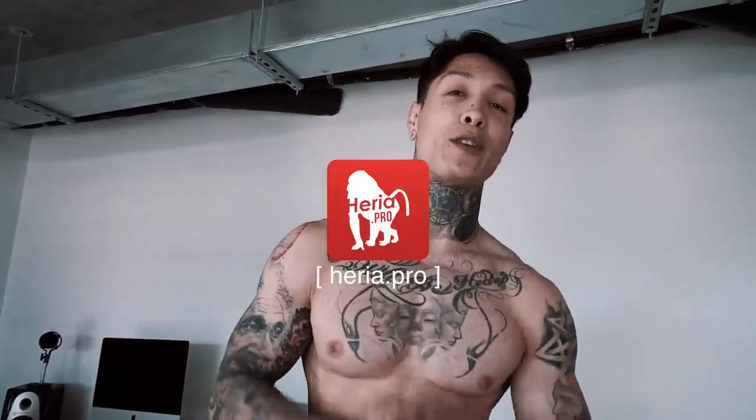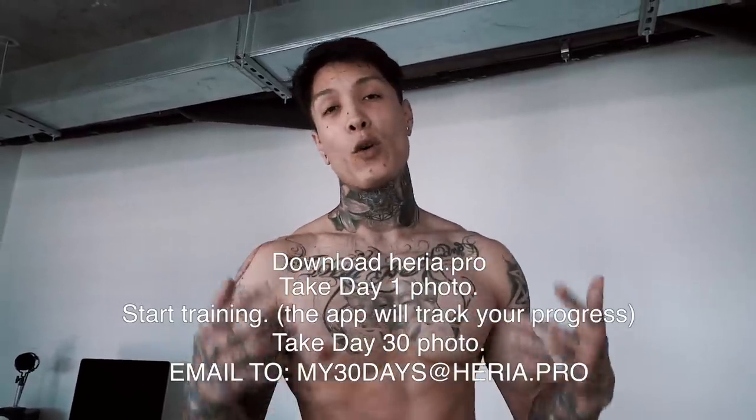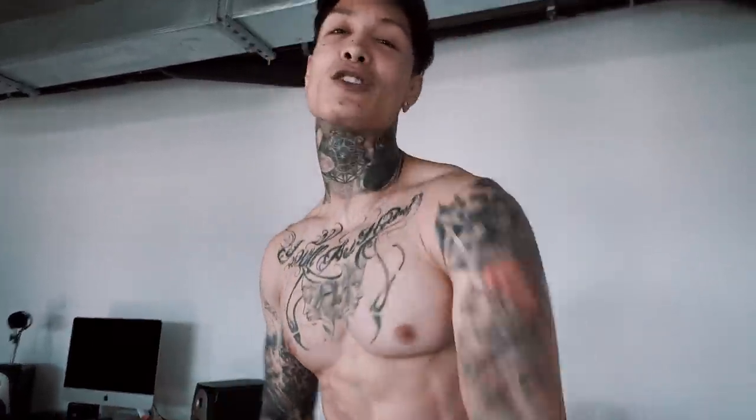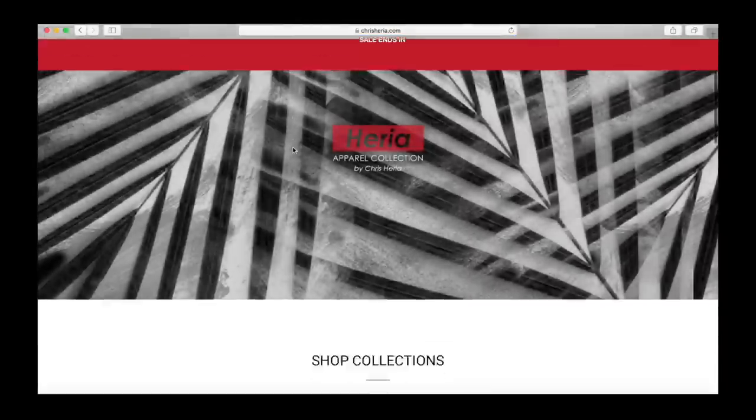He's a little sick today. Thank you so much for watching — I will see you guys next Thursday. I gotta take care of my son, but next time I upload, the 30-day body transformation will be complete and I'll be sharing the complete transformation from day one to day 30. The Heria Pro app is also gonna be out. Download the app, start your day one training, train hard, take your day 30 photo, and send it in to us for a chance to win $200 worth of Chris Heria gear. See you guys next Thursday. Smash that like button.